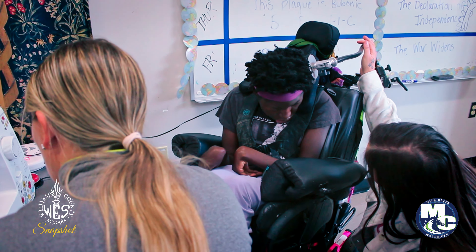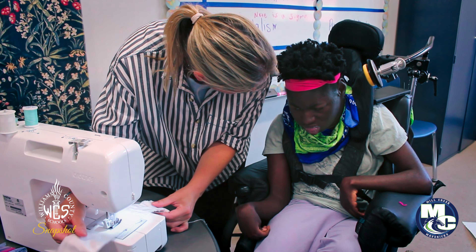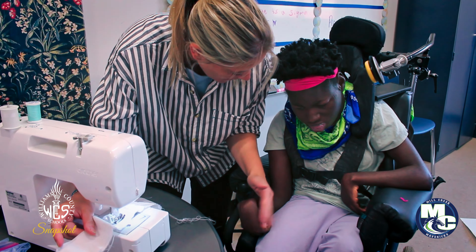Good job, A.B. We have never done this before, but we adapted with some simple equipment — a set-up so that special education students here at Mill Creek Middle can bring the sewing machine.